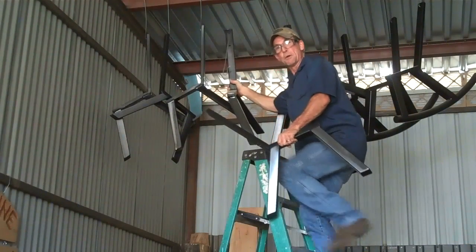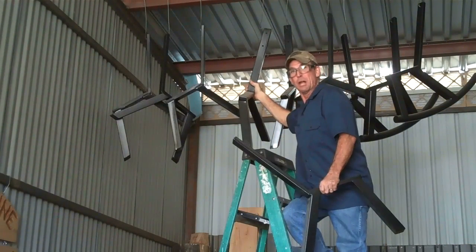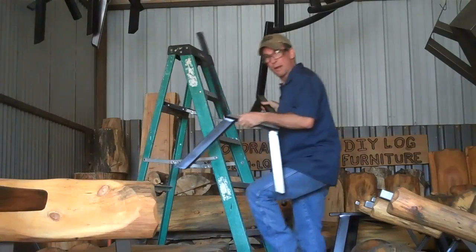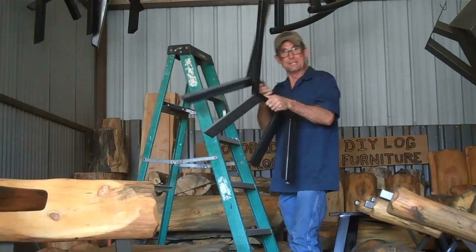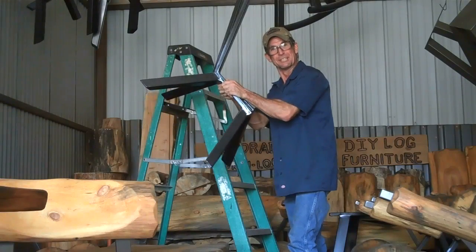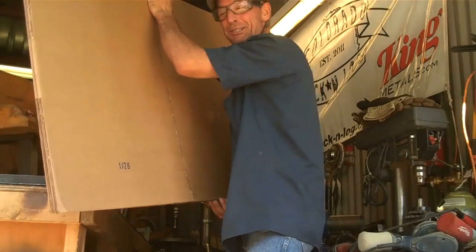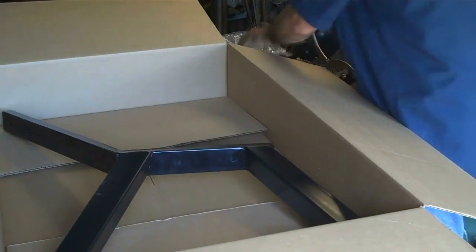Now, I may not be a big furniture manufacturer, but I do like to try to keep several of my parts and pieces in stock. That way, when I do get an order for one of our DIY log furniture kits, it's simply a matter of pulling them down off their hooks and grabbing up a couple of these boxes and a set of these log legs.